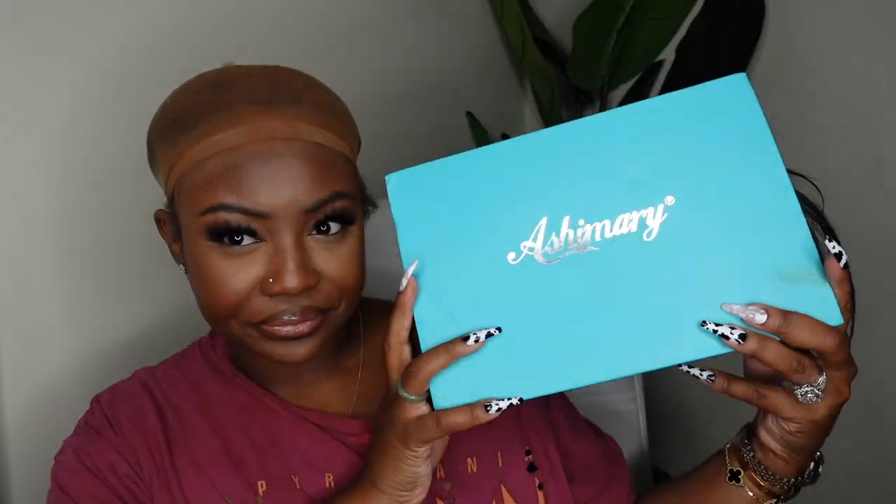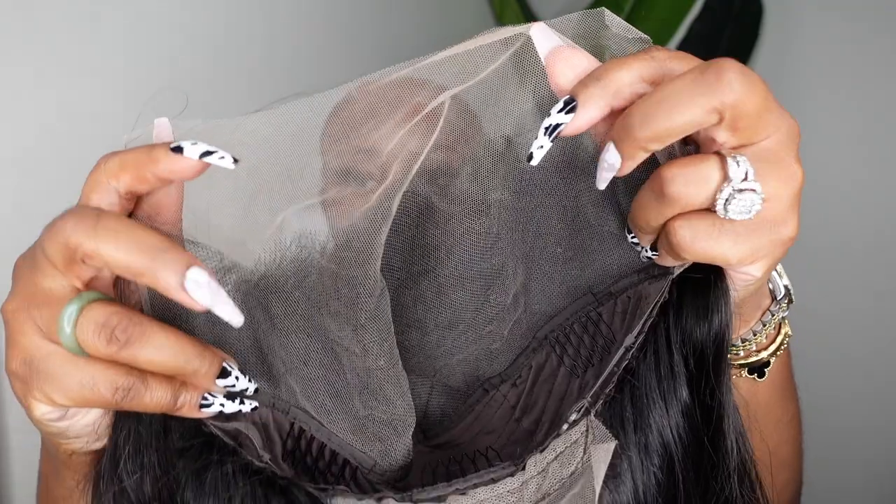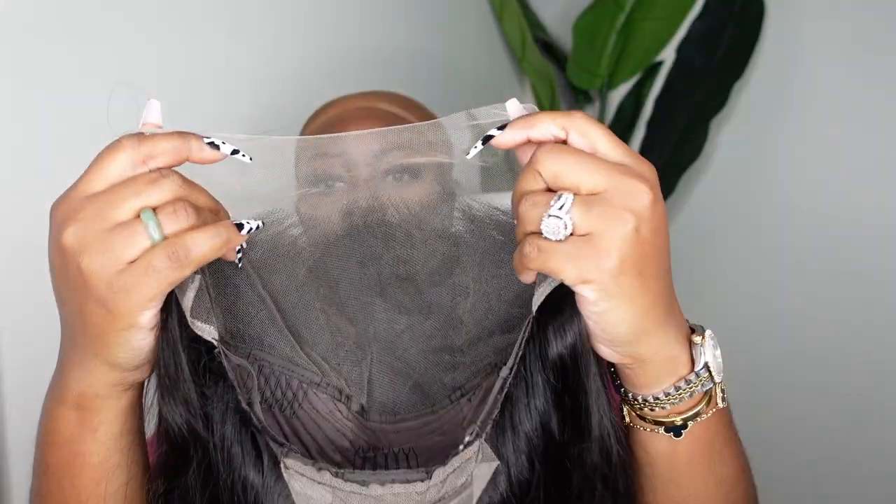So for starters, this is the packaging, and then this is a look at the star of the show. As I mentioned, this is a 13x6 full frontal lace wig, which means you get all of the 13x6 parting, no restrictions at all.